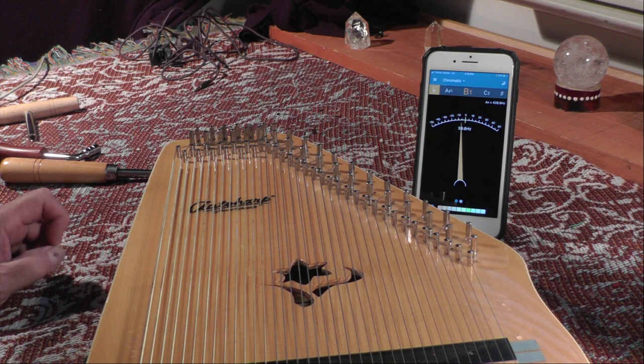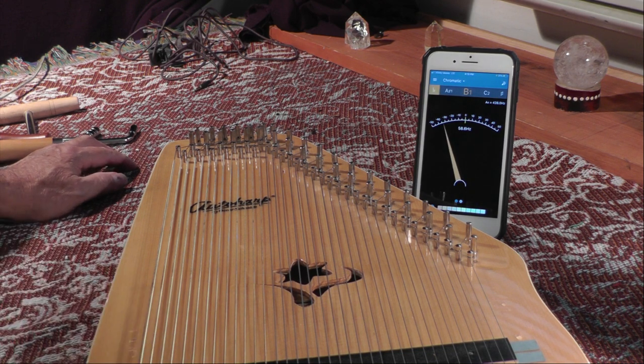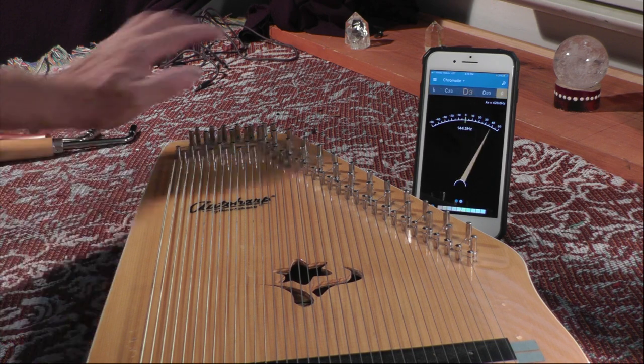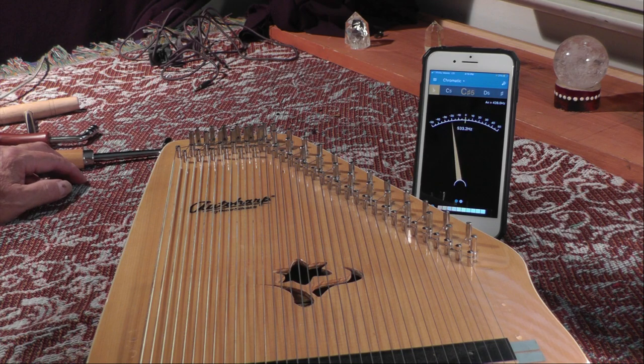Sometimes it's just practice makes perfect. You have to keep working at it until you get it, just like any other musical instrument. And the more you do it, the better you'll get, the quicker you get, and the better your ear gets. The most important tool right here is not your tuner or your wrench — it's actually your ear. So if you can hear when it's going too sharp or too flat, that's the most important tool you'll have. Thanks for listening and best of luck with your tuning.